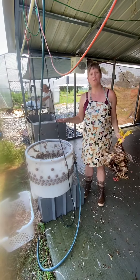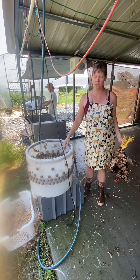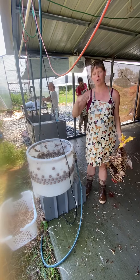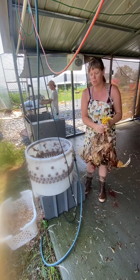You can get a homestead scale plucker that easily just does two birds for under $200. If you're going to be doing more than, I'd say more than 10 birds, it's worth investing in that. You can use the little drill attachments — the paddles with the rubber flaps or rubber nipples — but I've used those before and I would probably rather just pluck a chicken than mess around with one of those. I would invest in a drum plucker if you're doing any volume.